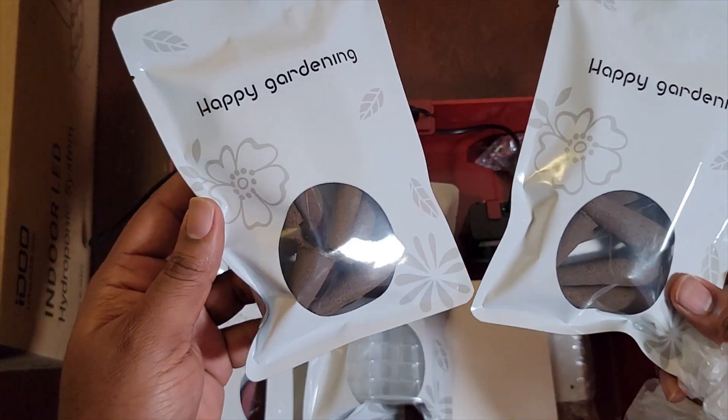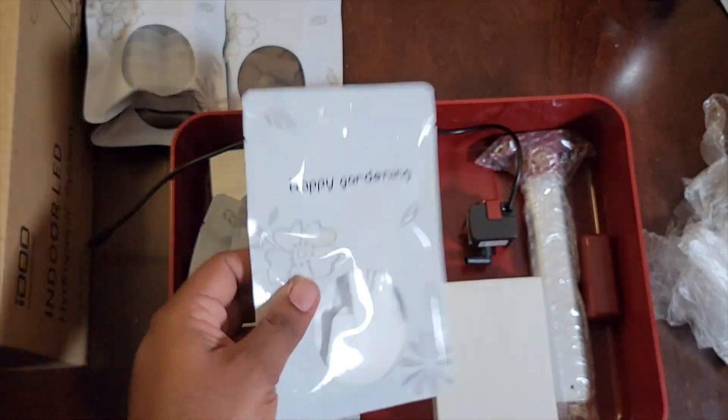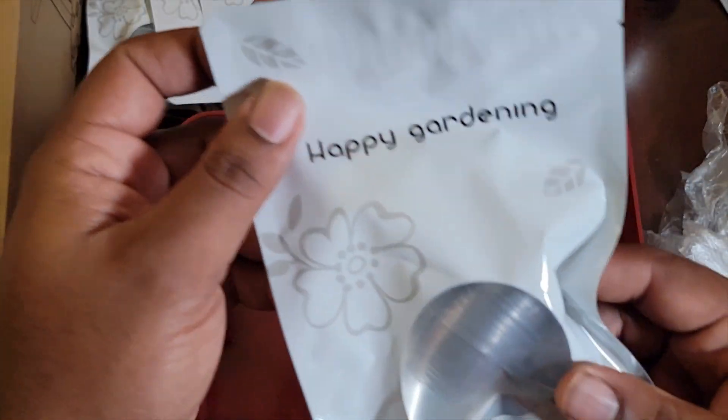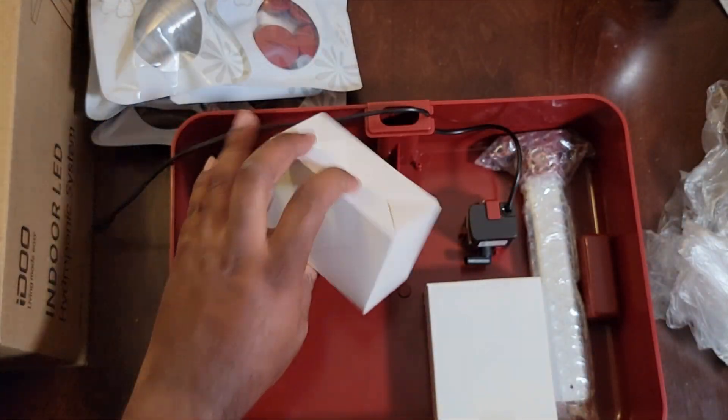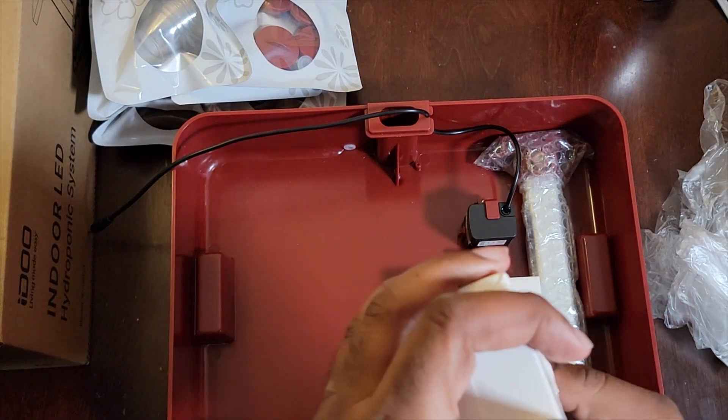Now we're going to go into the contents — we'll get back to these a little bit later. These do come inside the package kit. I'm really excited about the system and getting into the game, being able to grow things all year round.